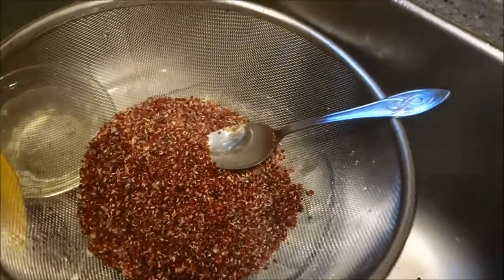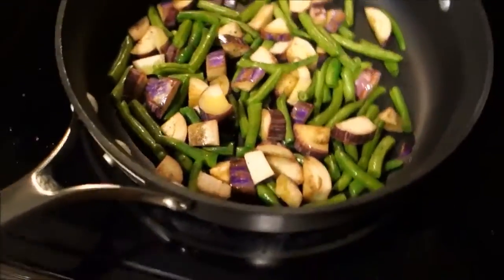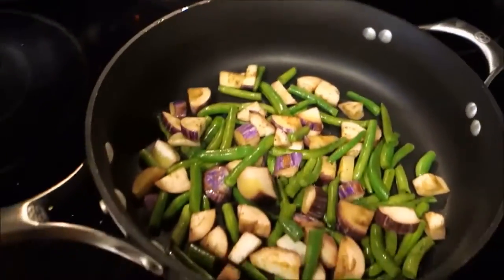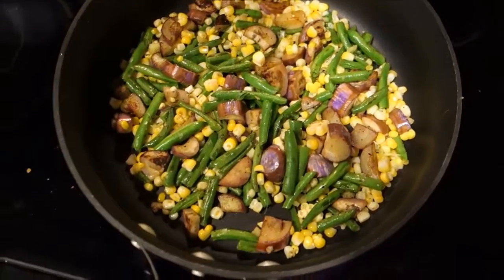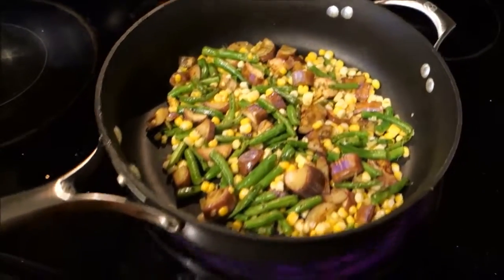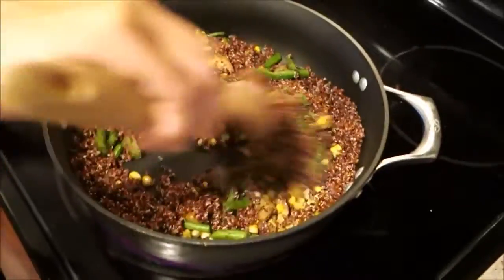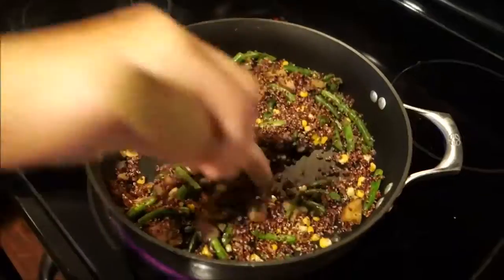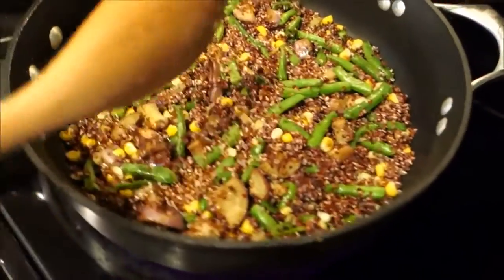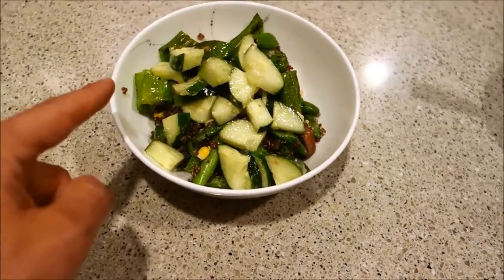Take the quinoa off the stove. Go ahead and put your eggplant and green beans into the pan, tossing them around. We also pre-cooked those peppers with a little bit of pepper on top. Now add the corn in there — look at those beautiful colors. Add the remaining ginger. Go ahead and add the quinoa right over the vegetables. Take it off the heat, put some of the peppers on the side, and add a little bit of that cucumber salad.